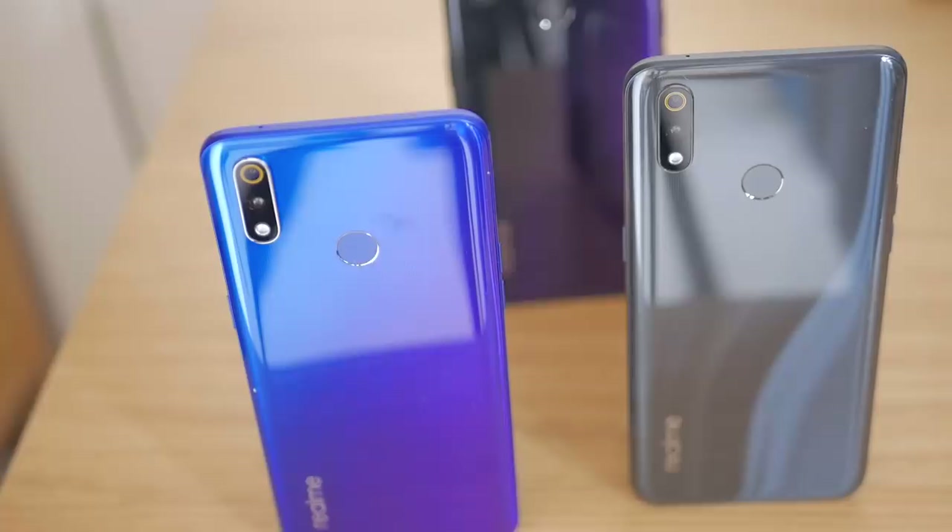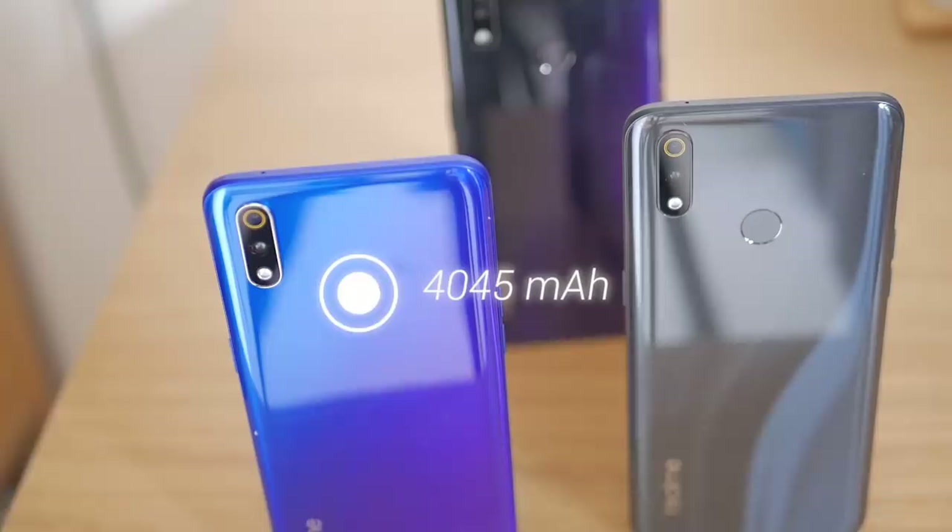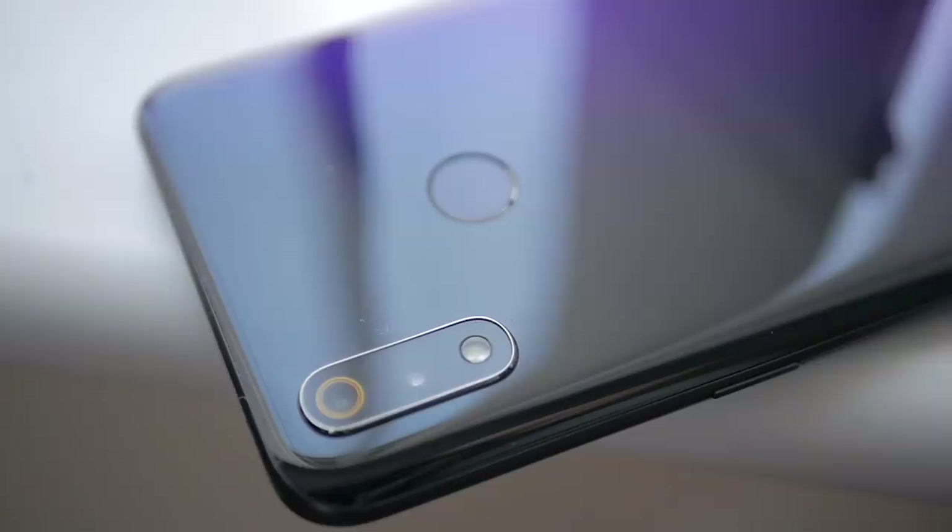No real stutters, no real lag — very, very good performance. Also really impressive is the 4045 mAh battery, which gives all-day performance thanks to the efficiency of the chip and Android 9. You can really use it all day without worrying about charging it up again.